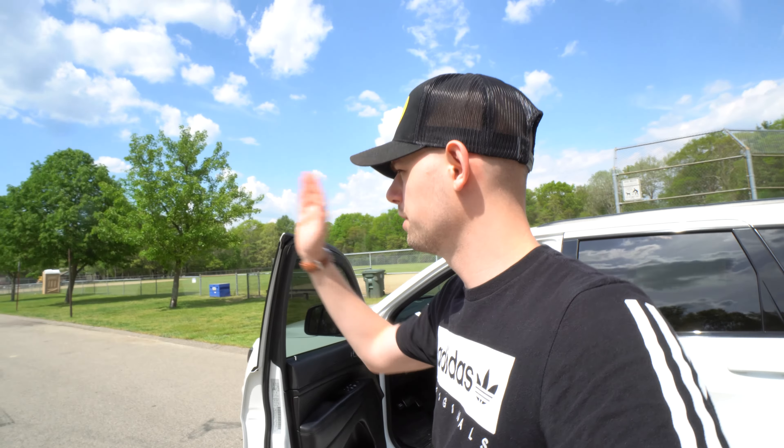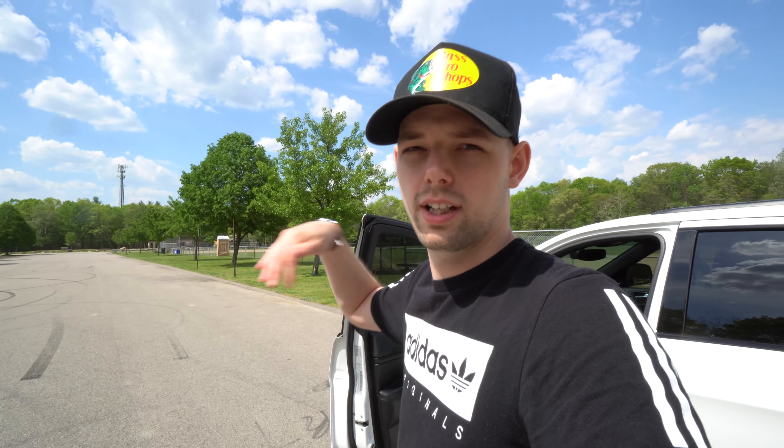I'm at the standard secret location that I've always filmed at. I'm gonna use this little strip here to get a bit of footage, and then maybe we'll take it out on the road. I'll show you guys the basics — some things you should do, some things you shouldn't do. Let's go ahead and hop right into that now.